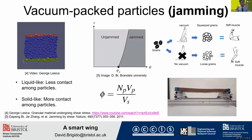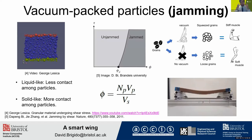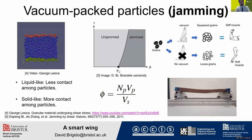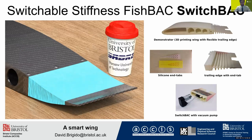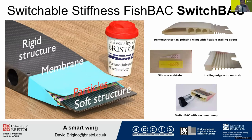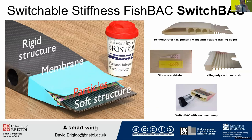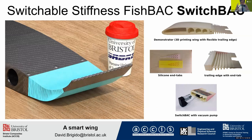We want to use these mechanisms to make morphing structures that can vary their stiffness by varying the vacuum pressure. We are working with a morphing structure that is called the fish bag. Here is a prototype. As you can see, it has a spine and branching stringers, and this whole concept tries to mimic the fish skeleton.